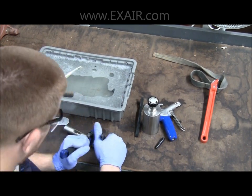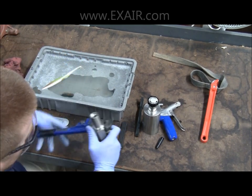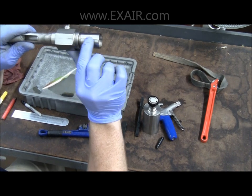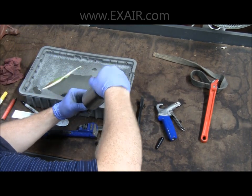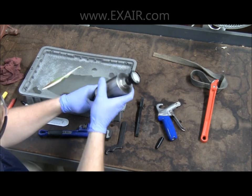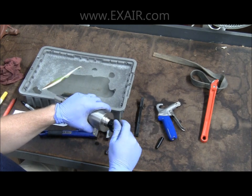With the pieces in line, you may then reassemble the muffler to the body. This does not need to be a wrench-tight fit — you can simply hand tighten the muffler onto the unit for proper operation. You will then want to ensure that the fill and empty knob functions properly and that the float moves freely.